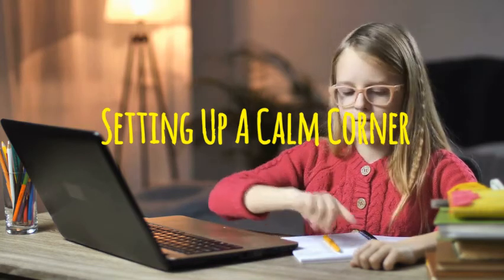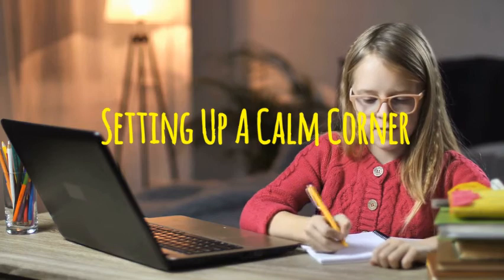Welcome to our e-learning series. This video is about setting up a calm corner.